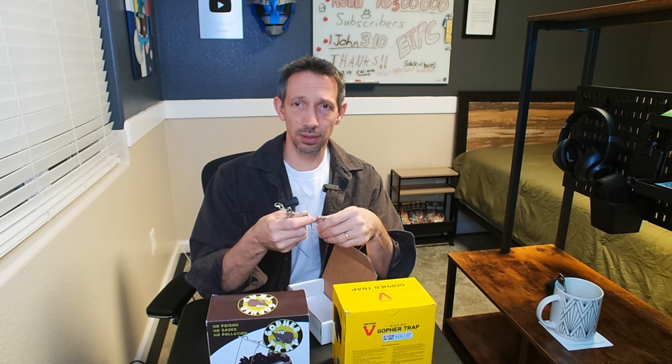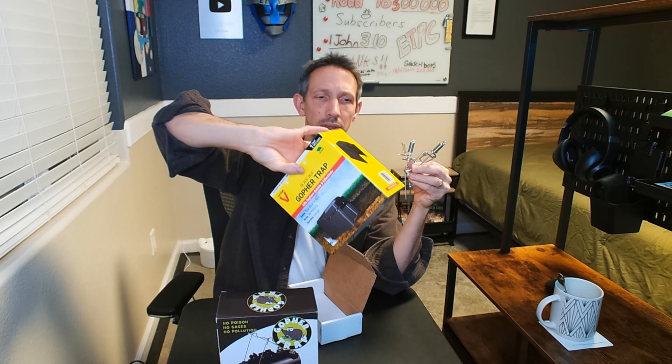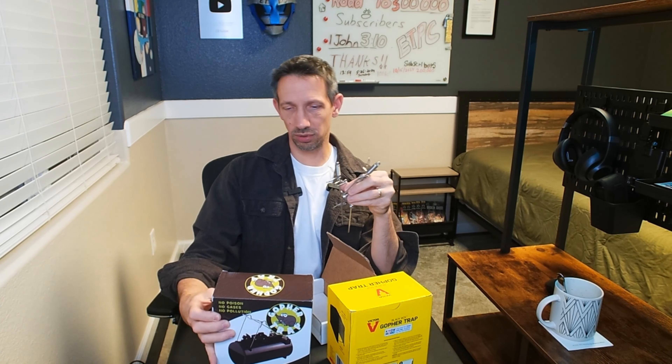So we're going to go over a couple of these traps here. I've had really good luck with these little guys, which I believe are just mole traps — they work for gopher as well. Here is a version of one that I've had really good success with, and then we have the gopher trap, the black box. This one is very similar to the black box. We're just going to go over how to set these real quick, how to use them, and a couple of tips from my experience trapping these little guys.